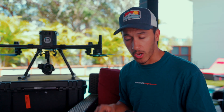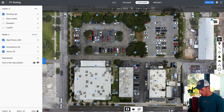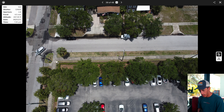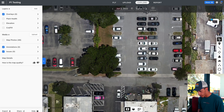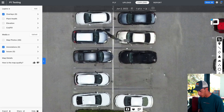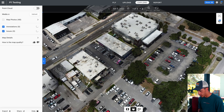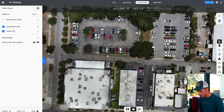Looking at DroneDeploy on the desktop, the first data set is from the Mini 2. It only took about 48 photos total — shot at 100 ISO, 1/1600th shutter speed, 4.5mm focal length, f/2.8 aperture. For a quick two-and-a-half-minute flight, it looks pretty decent. You can see the parking line stripes, cars, a power pole and power lines. The 3D model looks reasonable too. Not bad at all for a two-and-a-half-minute flight at 160 feet.